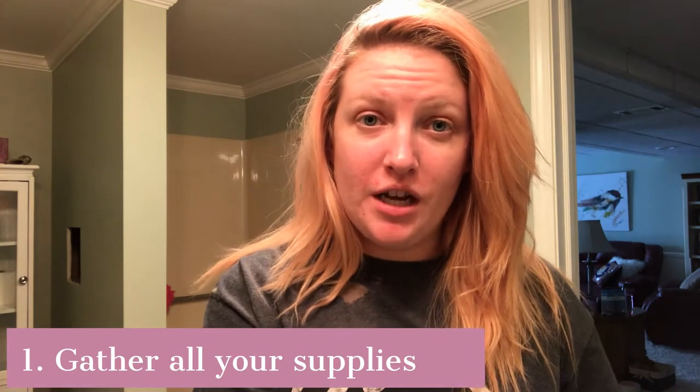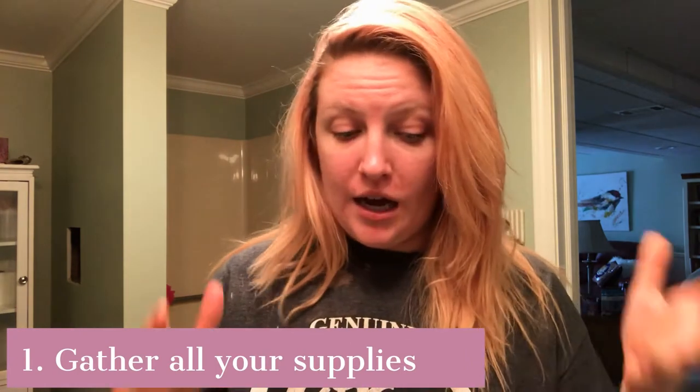The first step in coloring your hair is to gather all of your supplies. I purchased literally everything from Sally Beauty. If you didn't have any of the stuff I already have, it probably cost less than $40. I would suggest getting their little membership and doing that because it helps save you money.